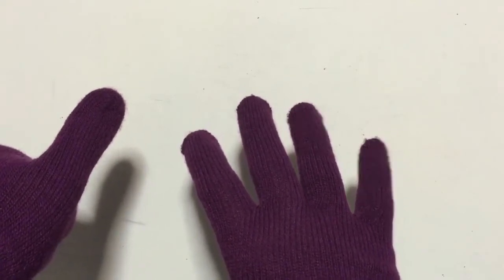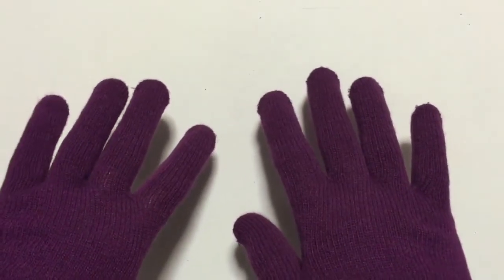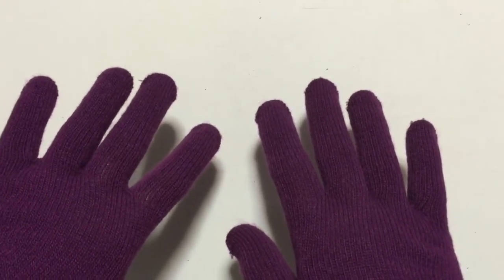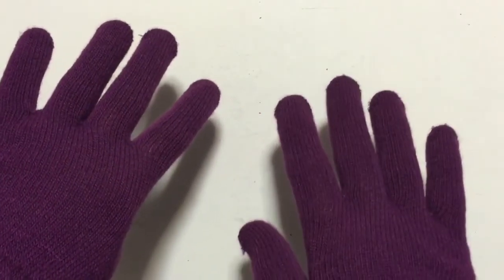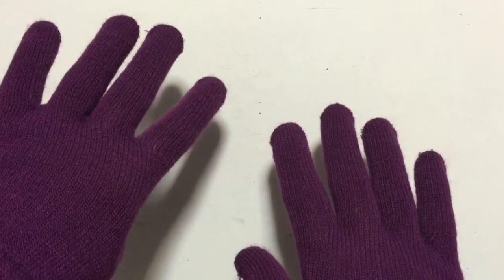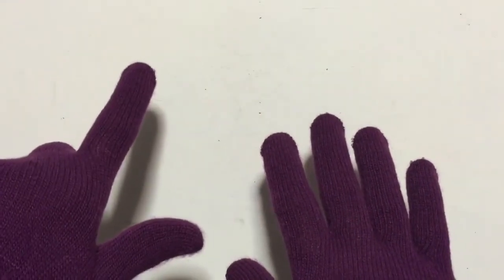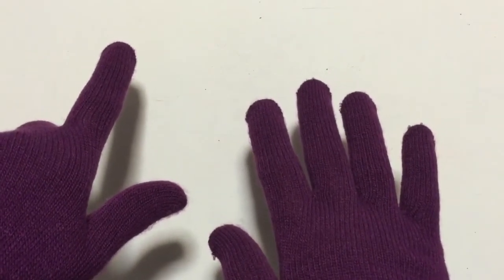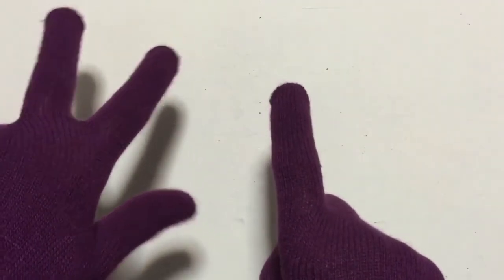Let's do another one. How about 49 and 22? So we add the 10s first, so 40 and 20 — we're going to count by 10s: 10, 20. And then we have to count 2. We already have 9 up, so then we count 1, 2. Read the answer — 71.